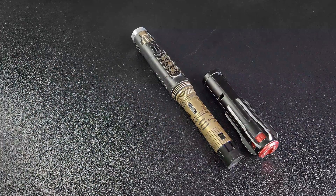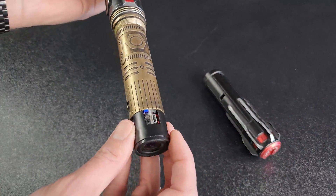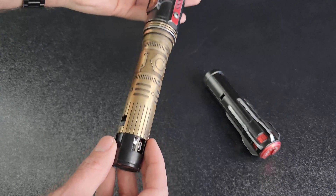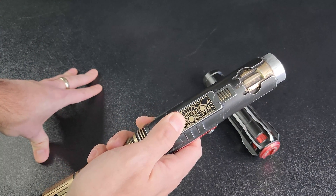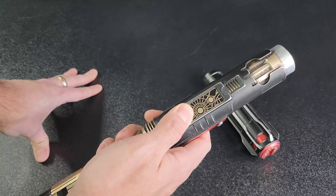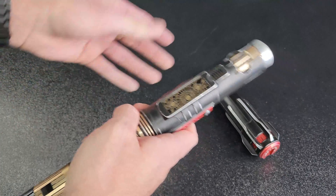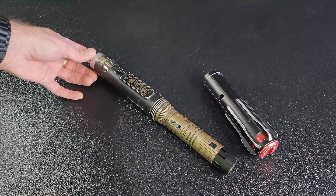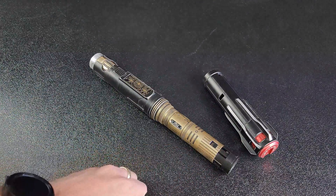There is a new hard reset process on versions 3.0 and up. To do a hard reset, toggle your deep sleep switch to put the saber into deep sleep and then take it out of deep sleep. When the lights stop flashing, hold the bottom button and hold it until the lights on the switch plate flash again, then release. The saber will take a moment to reset all settings to factory defaults, and your hard reset is complete. You'll know it's done when you hear the boot sound from the speaker.